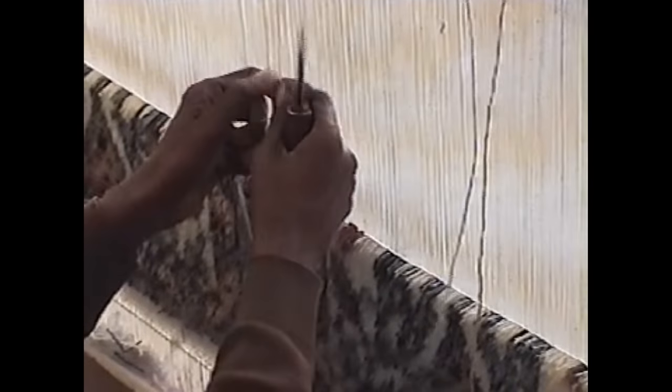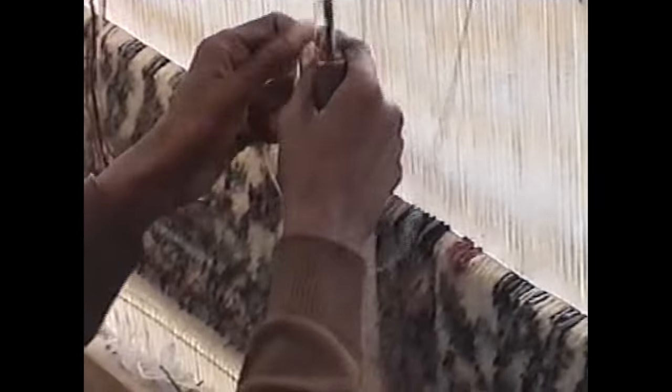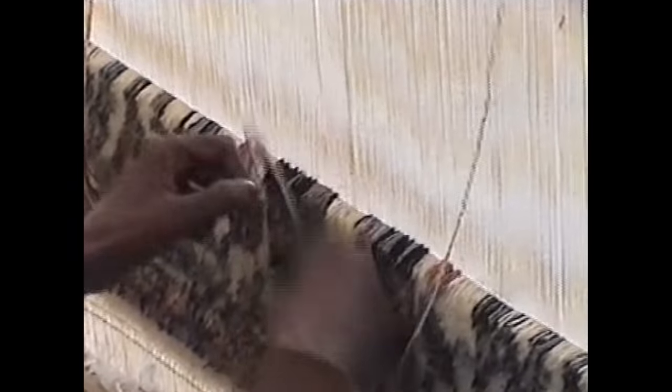My dear friends, if you put this question — this is not a knot. A knot should be like this. It is a knot. Whereas, we call it a knot, but it is not a knot. It is a loop, a twisted loop, criss-cross.